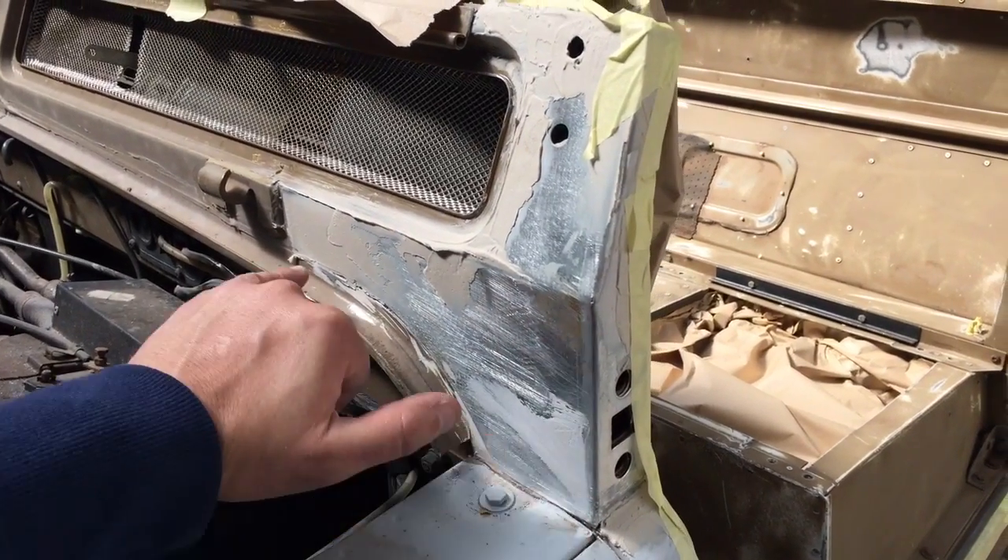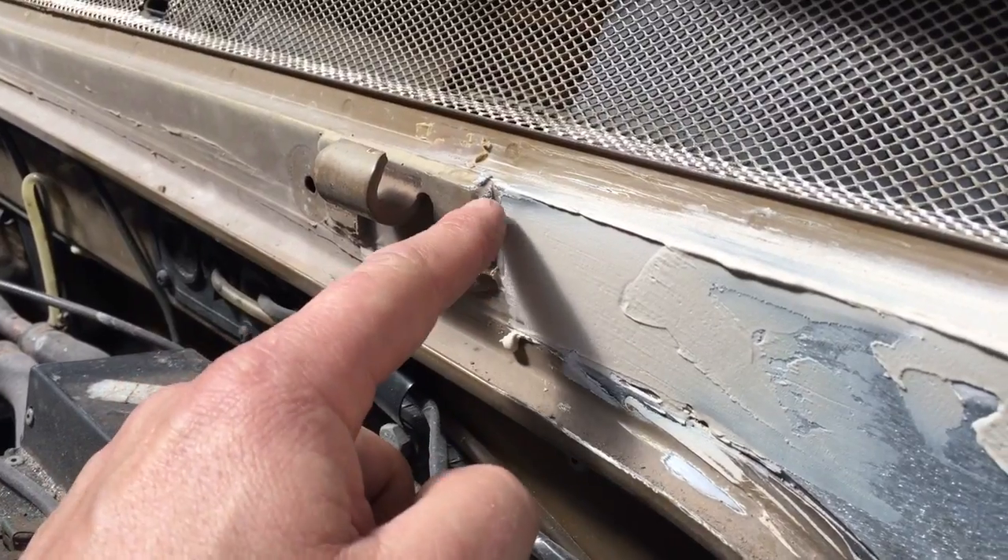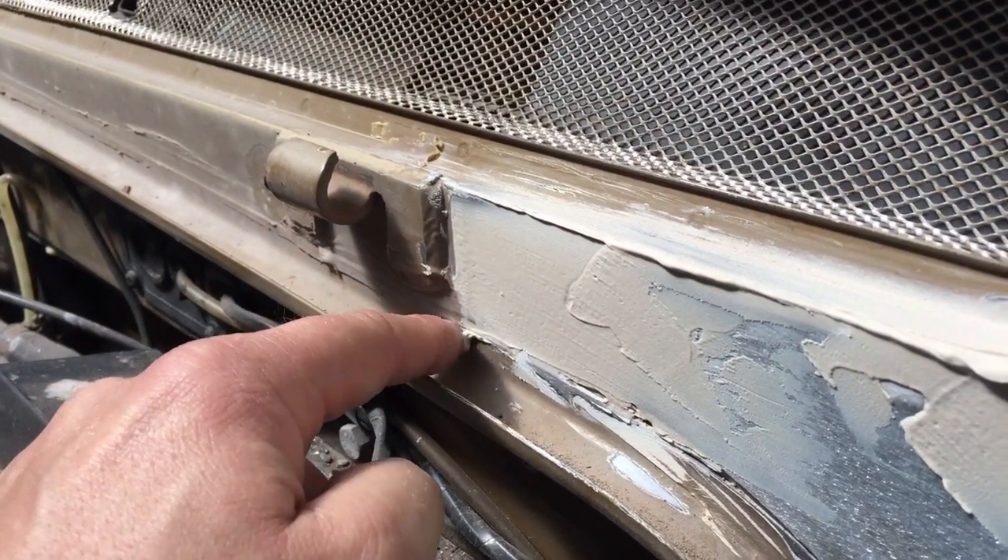The guys have welded that in place and then ground back the welds to make it nice and smooth before putting filler in, just to try and make the whole repair invisible. They've feathered it off really nicely going towards the hinge plate for the bonnet. It looks very subtle — unless you're watching this video and know it's been done, you'd never know a repair panel has been put on.